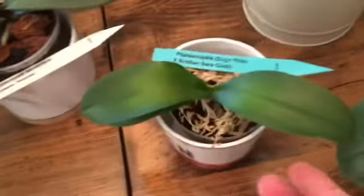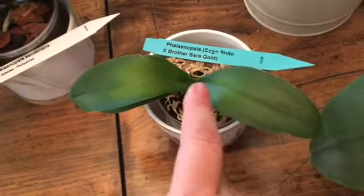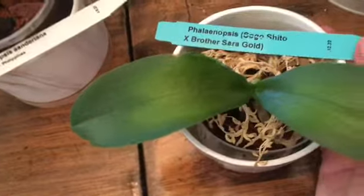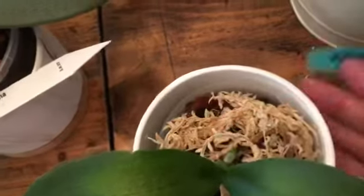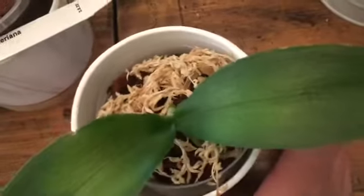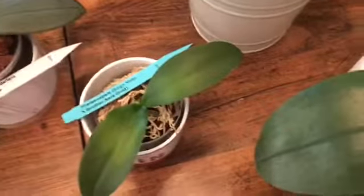The next one is one of my critical care orchids — it's got all this discoloration, kind of a yellow color. I think it had a nutrient deficiency so I've been fertilizing it regularly. It also did not have very many roots. This is my Sogo Shito crossed with Brother Sarah Gold. It's working on a new little root; there are a couple in the pot but they're not in the greatest health, so I'm keeping a very close eye on this one.